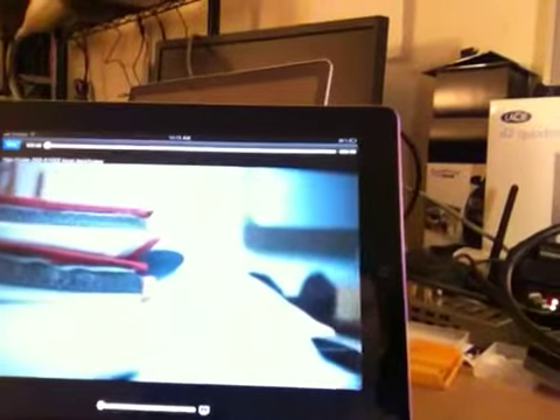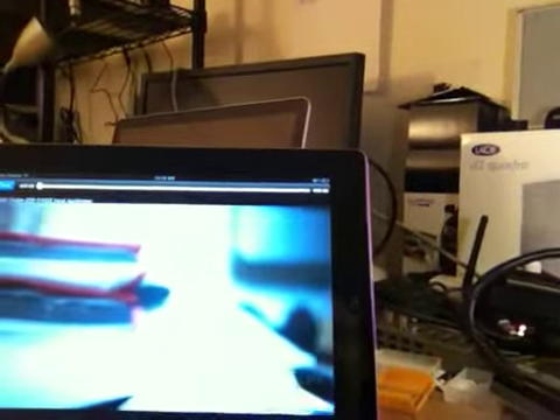Michael Artis is here using the Teradek Cube and a Panasonic GH2 along with an iPad to monitor the video. Right here you've got the Cube and the iPad set up, and you can easily use the iPad to focus. But here's another thing you didn't think about.